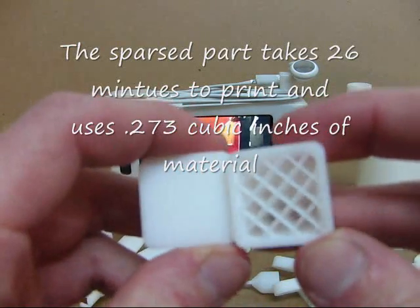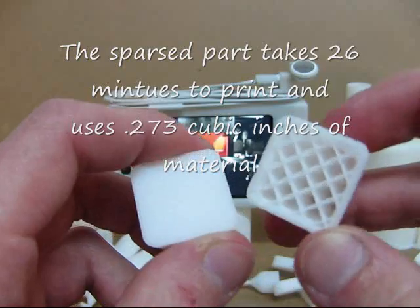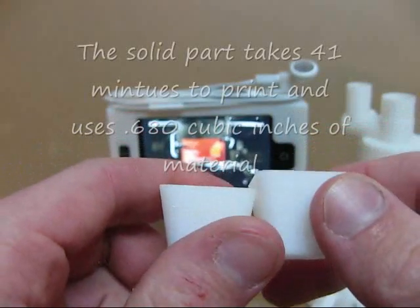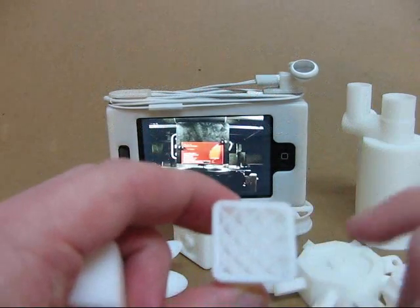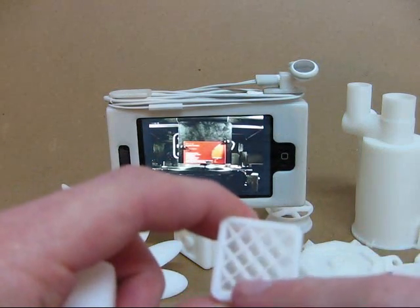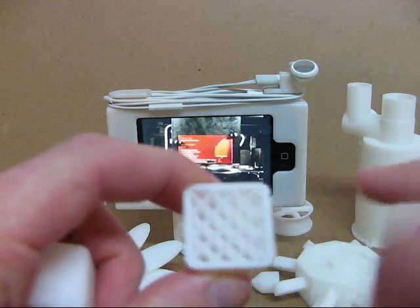There you can compare the two parts. As you can see, this saves quite a bit of material. It leaves a thin wall all the way around the part and then just puts in the web pattern where it needs to for strength.